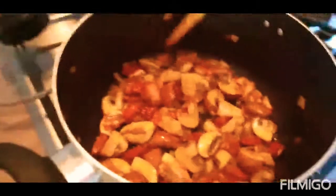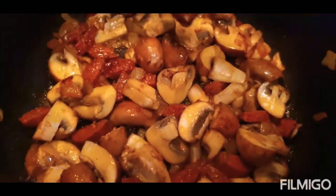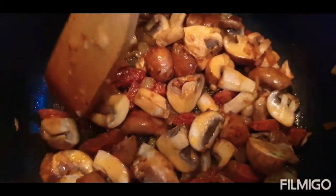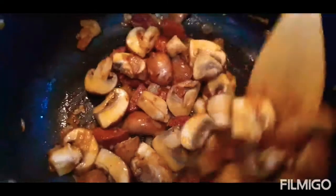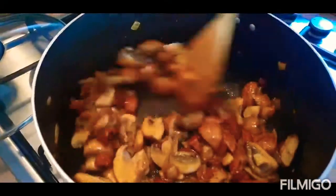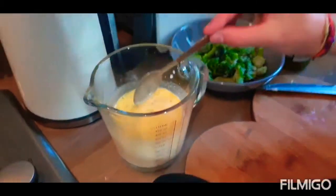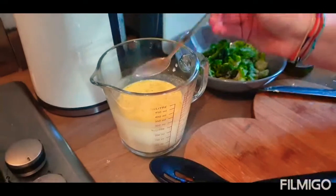Okay guys, so now as you can see we've added our chorizo in with some garlic — lazy garlic because we are being very lazy tonight. And some buttered up mushrooms. I'm going to use chestnut mushrooms — I love chestnut mushrooms. I've also added some butter, which I forgot to mention before, just a tablespoon of butter, because obviously that's going to bring extra flavour.